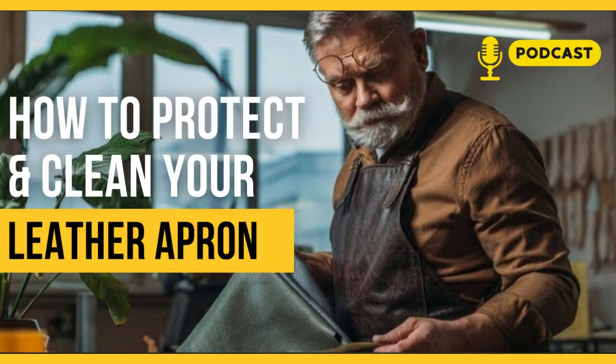The more you wear your apron, the more it conforms to your body, so make sure you take care of your apron as it takes good care of your needs. They are made of durable materials that can withstand aging, scratching, and wear.